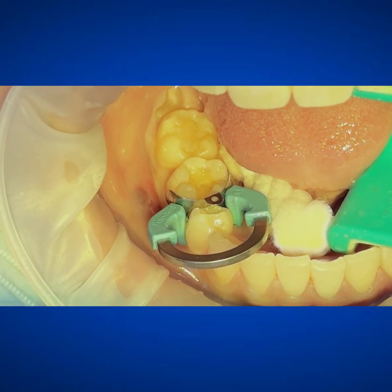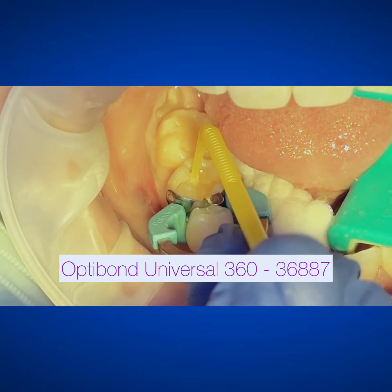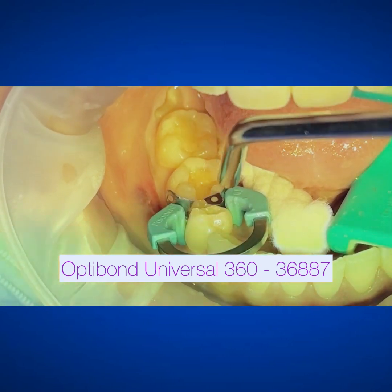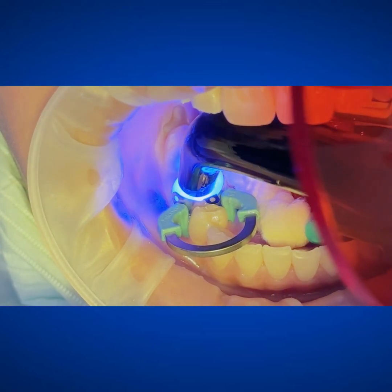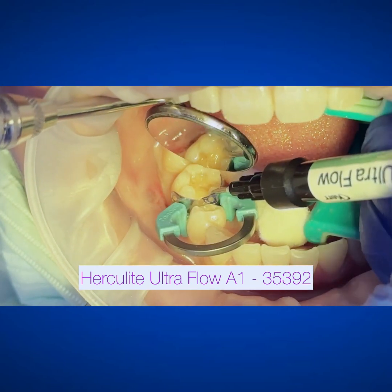The main attraction here is the Optibond Universal 360. This is an amazing new adhesive. It's self-etching, so like I said, you don't have to total etch, and it does everything. You can use this on your restorations as well.